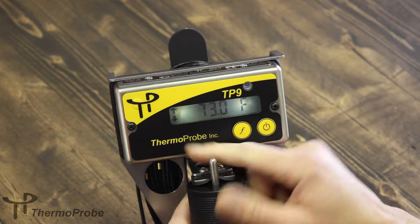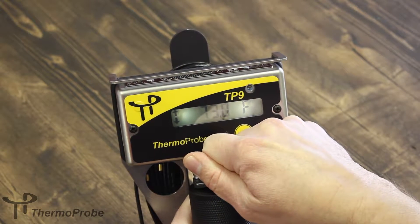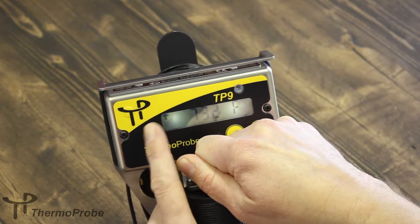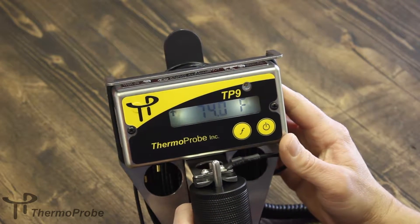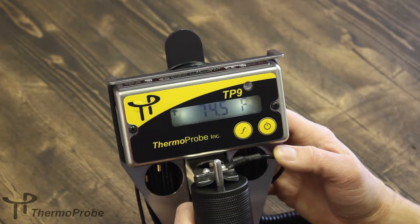The two arrows, when they blink simultaneously, indicate a stable reading. Right now, as you see the arrow points up, it indicates increasing temperature. When both arrows blink at the same time, that indicates that the device has detected a stable temperature reading.